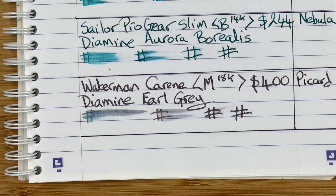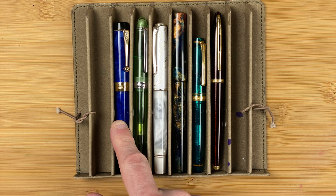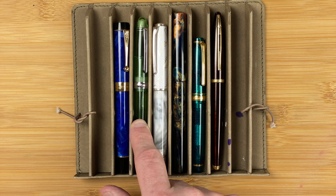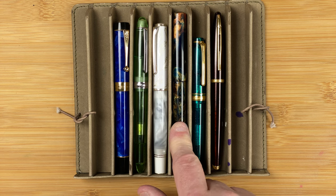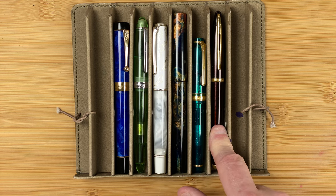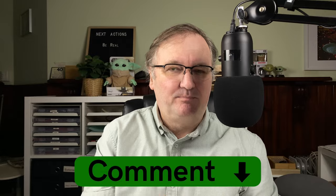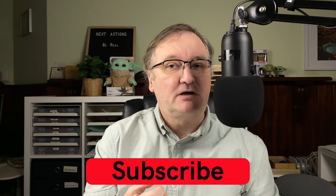So for this month we've got a Jinhao 100 Centennial with Robert Oster Blue Water Ice, the Pen BBS 308 with Cult Pens Deep Dark Green, the Hondian N8 with Dominant Industry Lungo, the Just Turnings Enceladus with Robert Oster Tranquility, the Sailor Progear Slim with Diamine Aurora Borealis, and the Waterman Carène with Diamine Earl Grey. I hope you've enjoyed today's video. What pens are you using this month? Have you got a theme? Please drop a comment down below, hit the thumbs up button, and if you haven't already, please subscribe to my channel so you can get new videos as I release them.